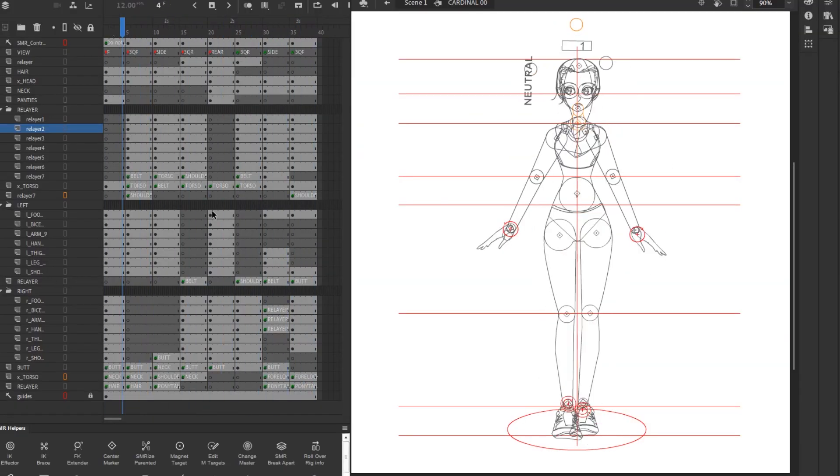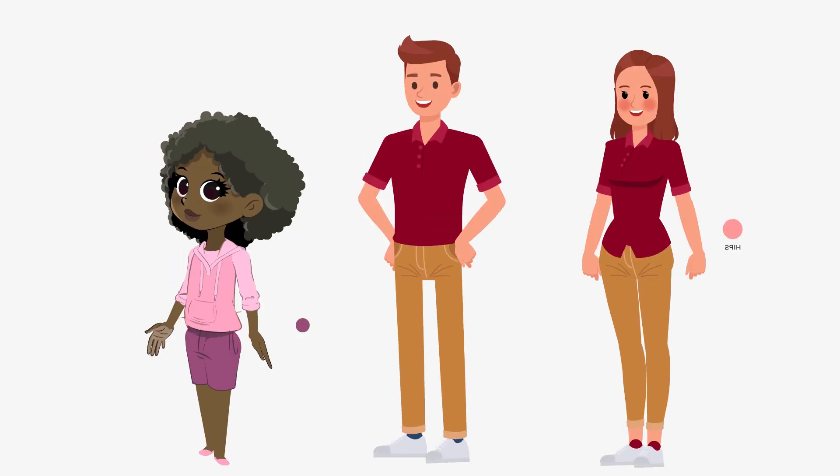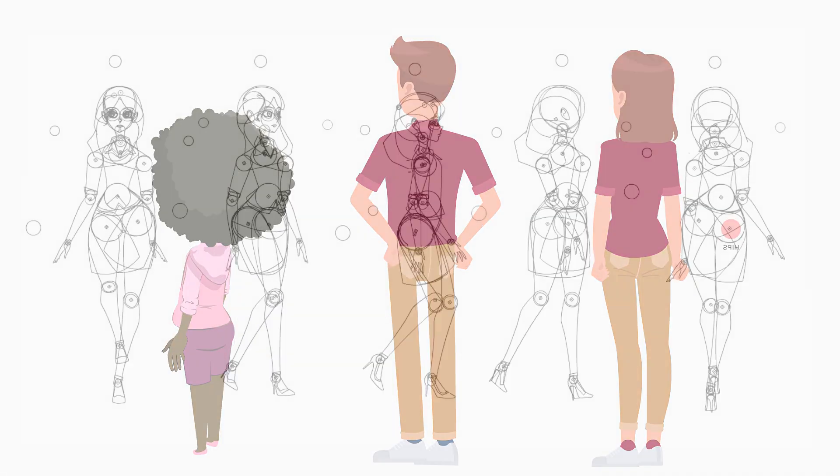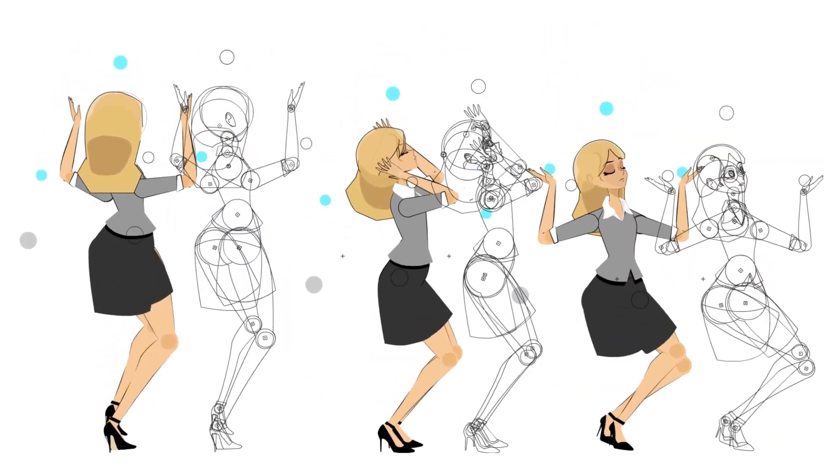My first multi-view rig project took me several months to complete, and my most recent MVR projects were done within about a week. In this video, I'll share the five improvements that allowed me to create multi-view rigs in less time with better results.